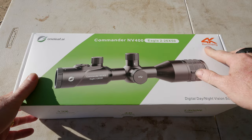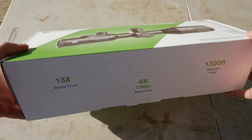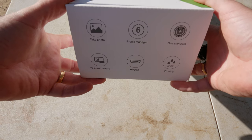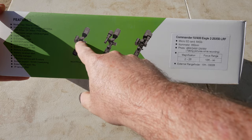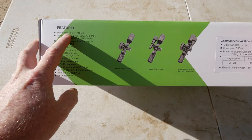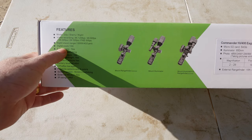It's two to twenty-six by fifty. 4K recording, 13 times digital zoom, day/night vision scope. 4K 120 frames a second, a 1,300 foot detection range. You can take photos, profile manager, six one-shot zero, IP67 rating, HD port or HDMI port, picture-in-picture. You can see it there — with the range finder, without the range finder, with the range finder and the illuminator. Two to twenty-six, focus around 16 foot.